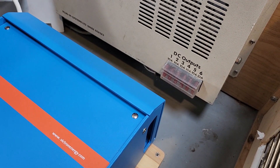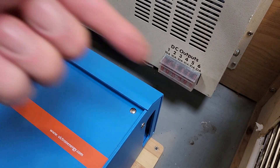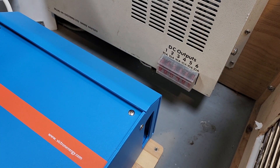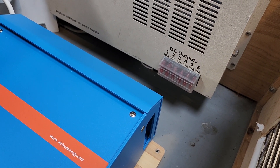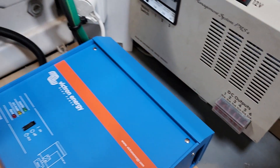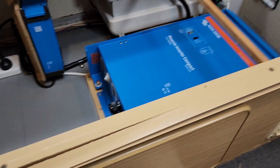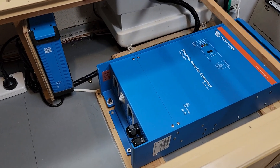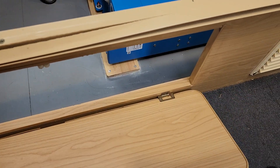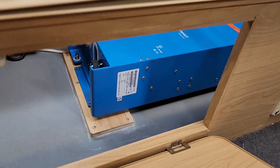I believe air is being sucked out there, so it'll just get blown out here. On a hot day it means the inverter has extra cooling. Also, the inverter is right next to this doorway, so I can just open the door and it'll cool down nicely.